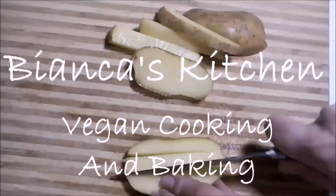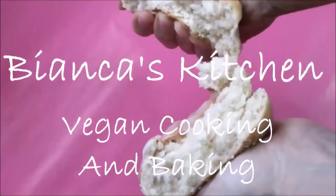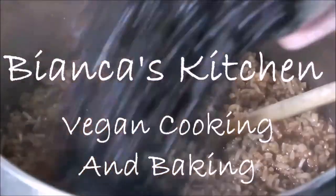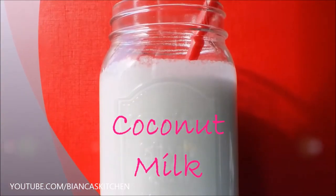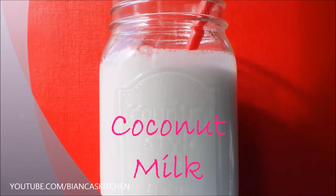Hi and welcome to Bianca's Kitchen. Follow me on my journey through the world of vegan food. I always make my own coconut milk and you can too — it only takes a few minutes.